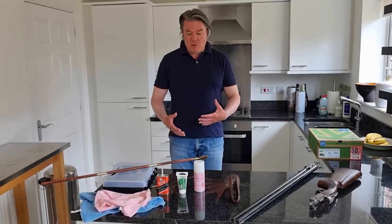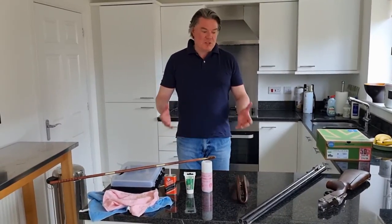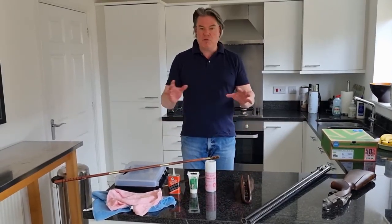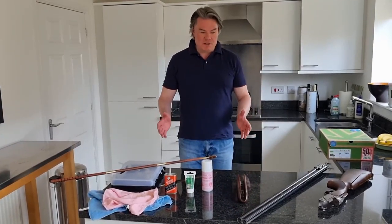People have asked us what process do you go through with cleaning your gun? Before we start, there are two things I advise. Remove all luxury items — remove all jewellery and watches when you're doing this. I'm probably stating the blindingly obvious.